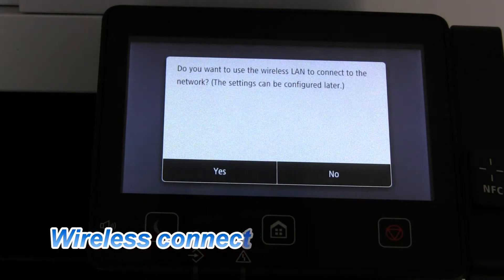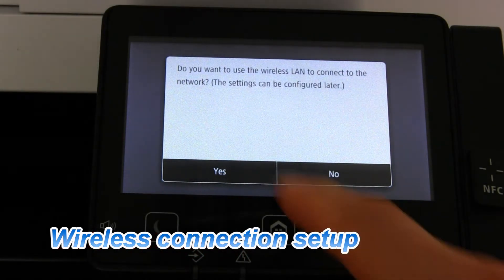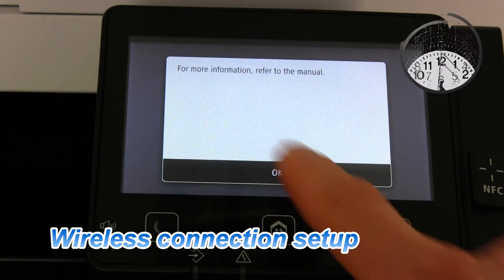The color adjustment has been completed and in the next steps I will connect my device to the wireless network.